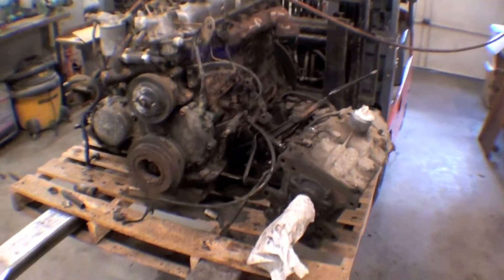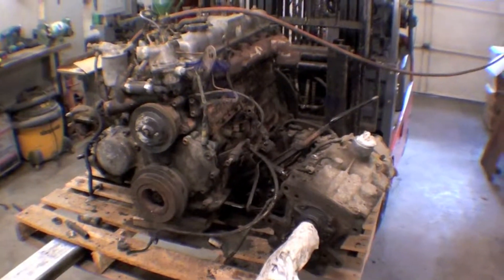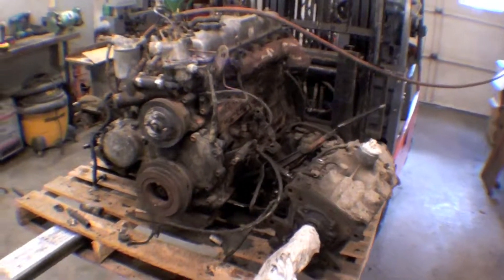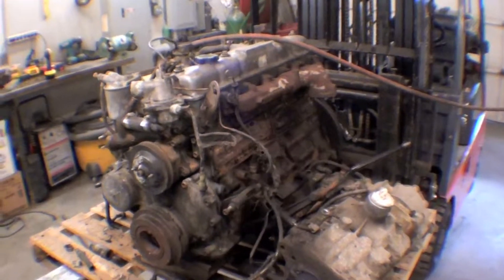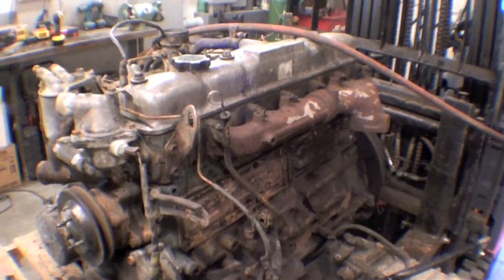We're diligently working on this 2H engine in order to get all the pieces back together on it. While it sits here on the pallet before we get it all back harnessed up to the transmission transfer case, we're going through and doing some gasketing — changing out some really key gaskets.